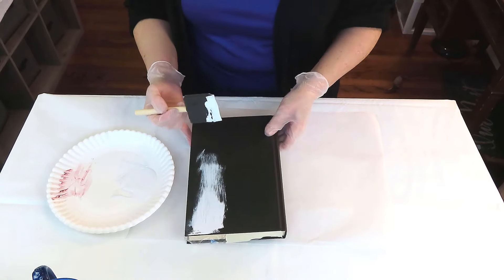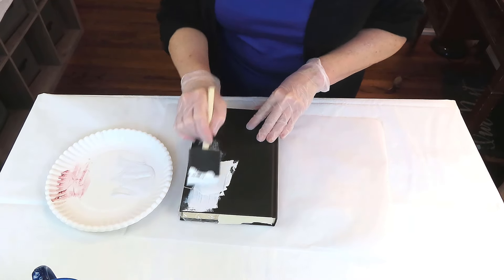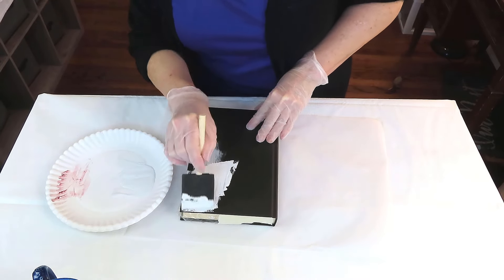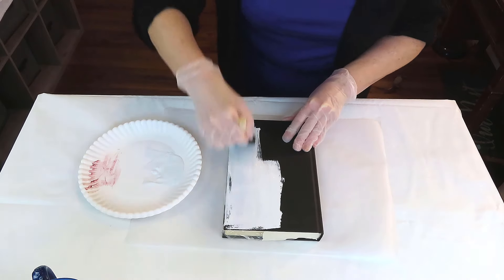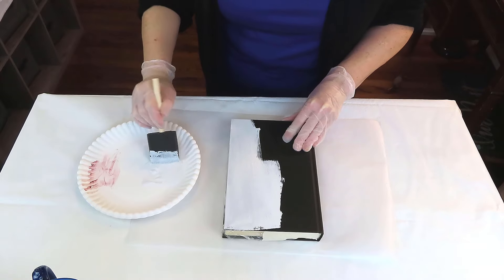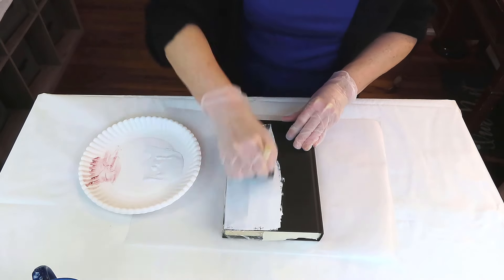If you're wondering why I wrapped the pages in plastic — I'm a very messy painter, so I want to protect them. Some people do paint the pages of a book; I prefer not to. I want it to look as natural as possible, even though we're going to be decoupaging it and turning it into a riser.